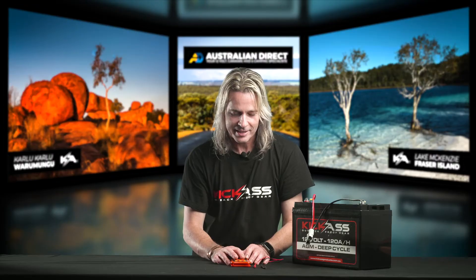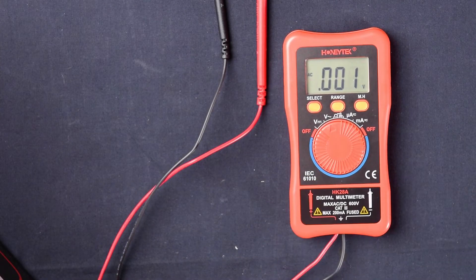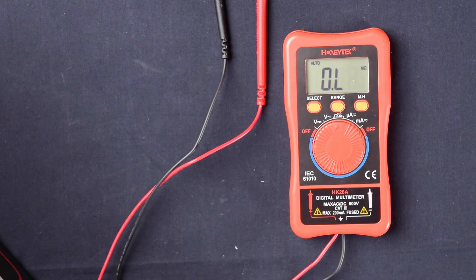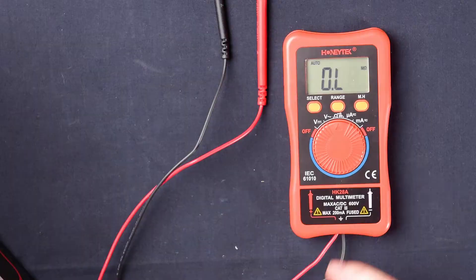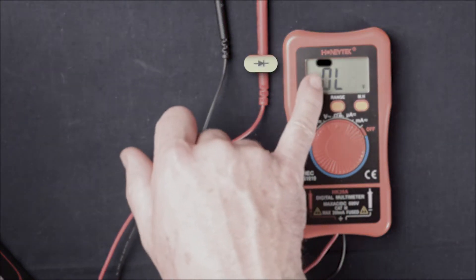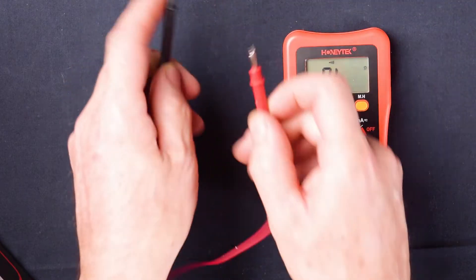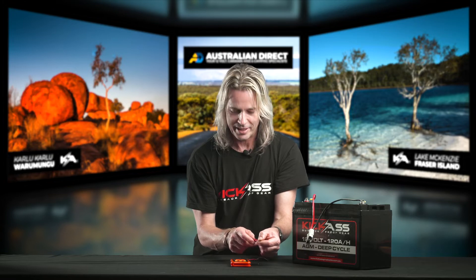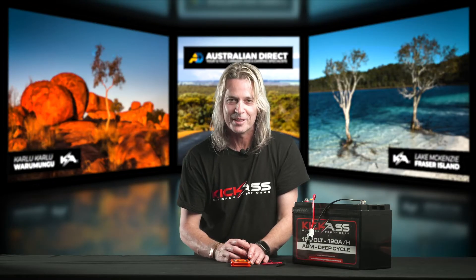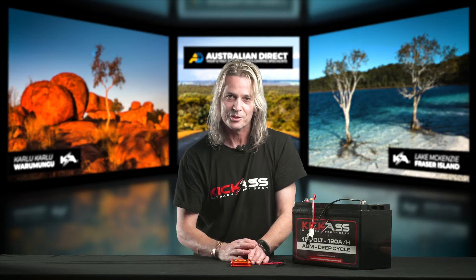Next up we have AC voltage — you've got your AC symbol up the top there, and it's the little wavy line. You can change the range if you need to. Then we have ohms, continuity, and diode testing. So even if you're into electronics, this is still a great little multimeter to have. Using the select button, you can cycle between ohms, diode checking, and continuity — which is really handy. You'll get a little ring on continuity when you touch the probes together. We also have micro amps and milli amps. And don't forget the off button — it also turns itself off after a period of time, so if you forget, it'll save your batteries.